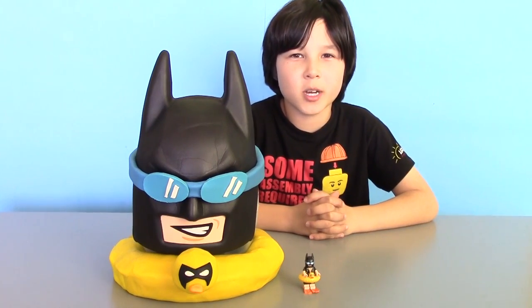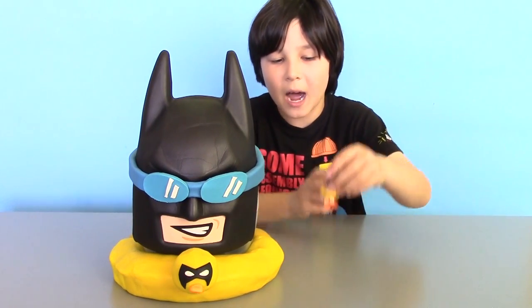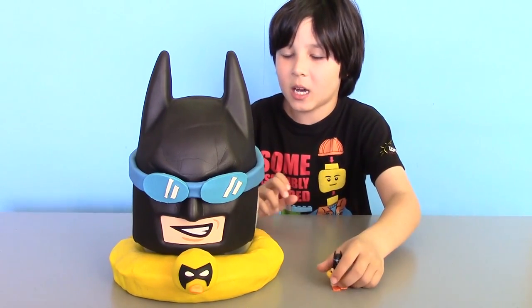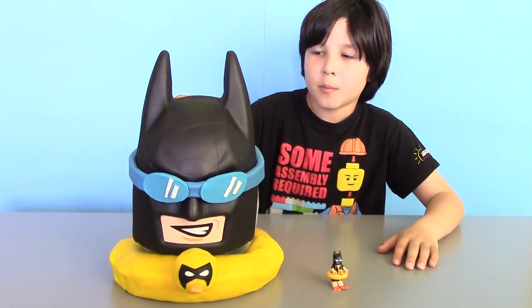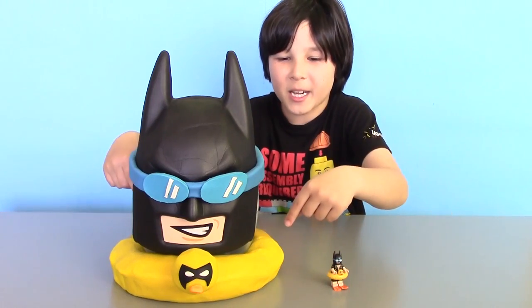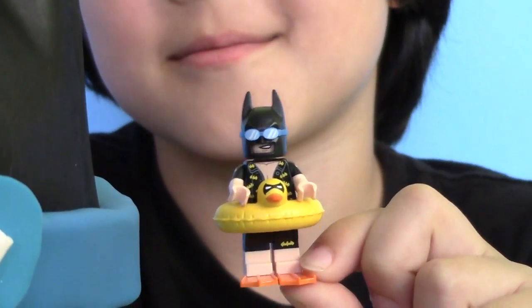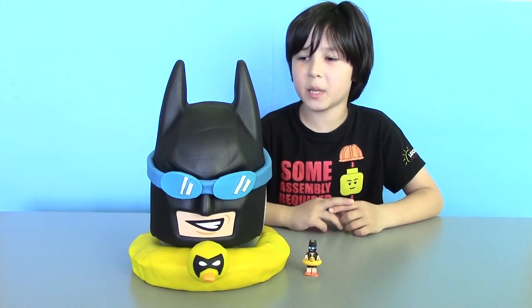Hi guys, this is Lucas from Lucas World. Based on our Lego minifigure Vacation Batman, we made a Lego Batman movie Play-Doh Surprise Egg with Rubber Ducky. Do you see the resemblance? Now let's peel off layers of Play-Doh and find out what surprises we have inside of our Play-Doh Surprise Egg.